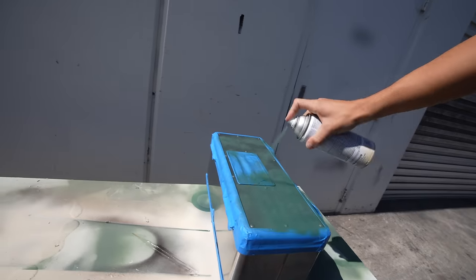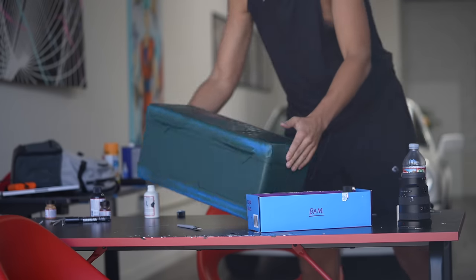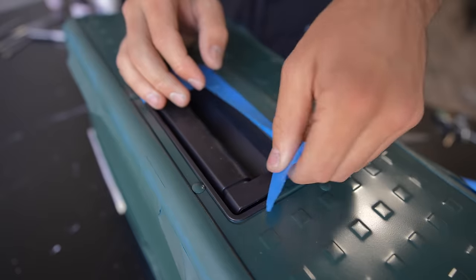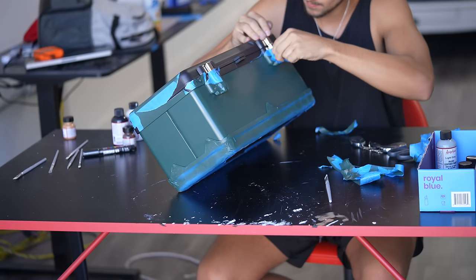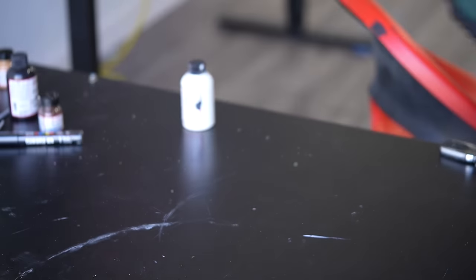Now I'm going to paint this thing to match the rest of the bike. This is always the best part. Looks way better — super simple, but it looks way better. The back basket's done, the two side panels are done, and the wood piece is done.